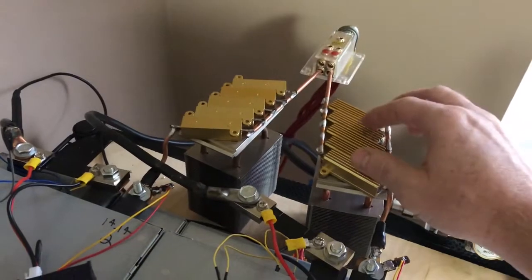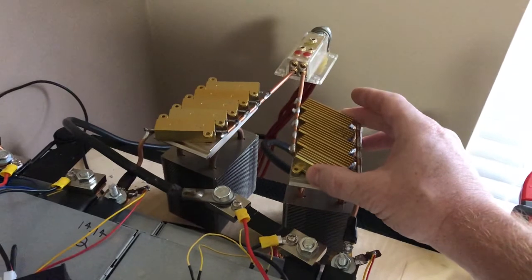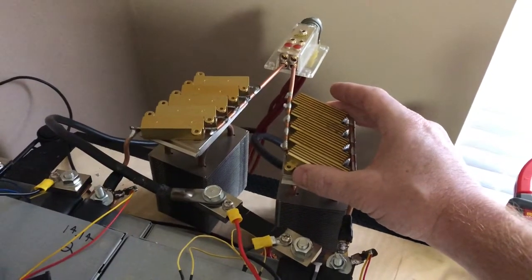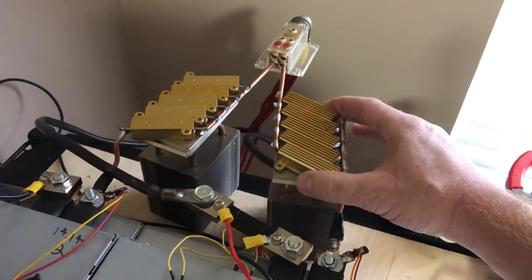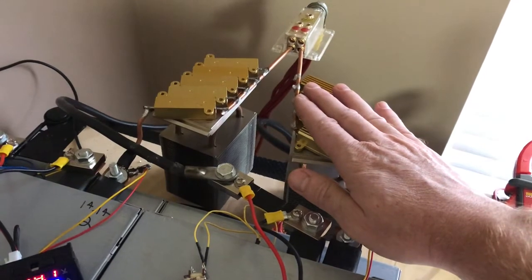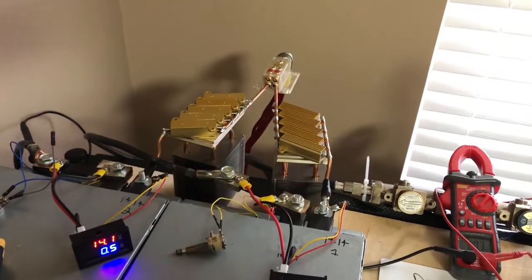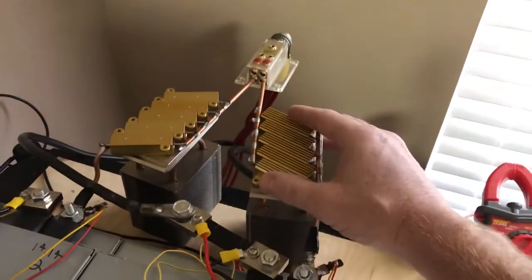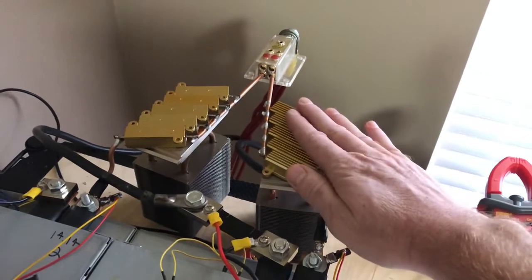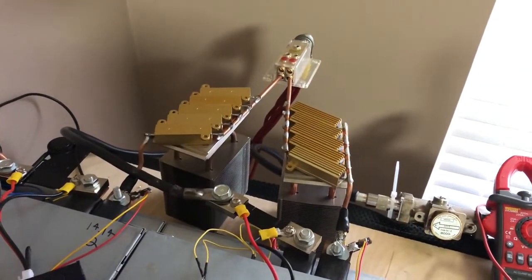I went with RF man's calculations, going a little overkill because I'm putting a large load on this system and I needed to be able to dissipate the heat. I really only needed 150 watts but I went with 250 to allow a little more headroom.